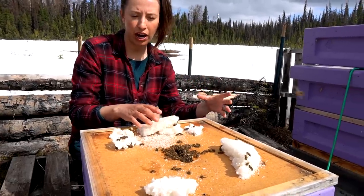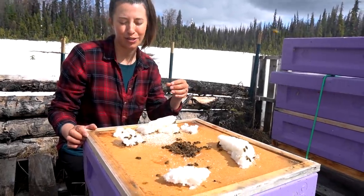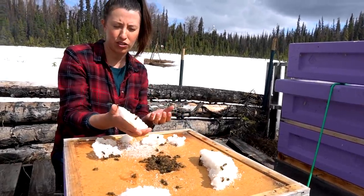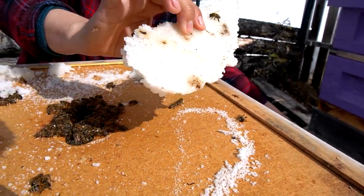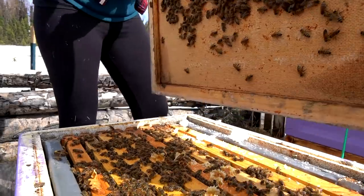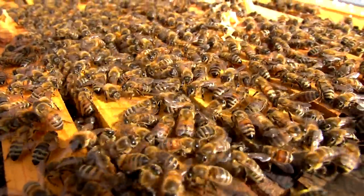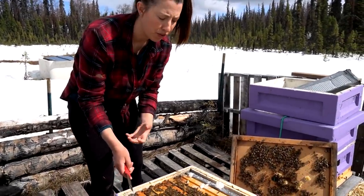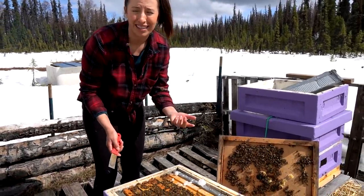Usually I pull all the sugar out of that candy board and they generally don't go through all of it over winter, but this hive was trying to take it down as quick as they could. I left a lot of the sugar and they've been continually taking it down. I'll probably bring this back to the house now and make it into sugar water. This hive is bringing in a lot of pollen and they've been doing the waggle dance — shaking to tell other bees where to go get the pollen.